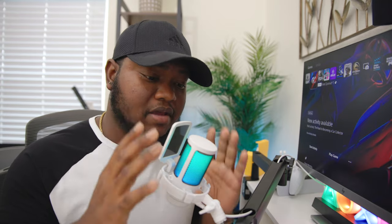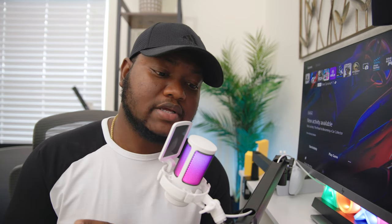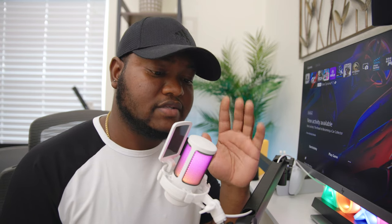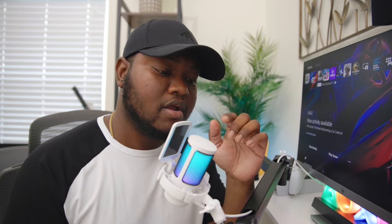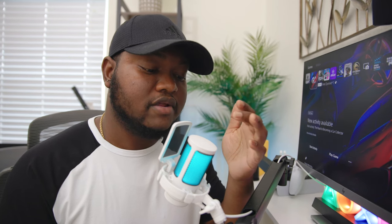Just wanted to run through some of these features of the Mayano GamerWave quickly. We have RGB effects, mute and unmute, and noise cancelling features available on this microphone. There are nine different RGB effects — it's just a tap of the button and you cycle through the different RGB colors until you get back to where you started. This one is my favorite.